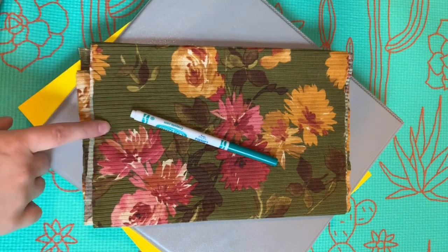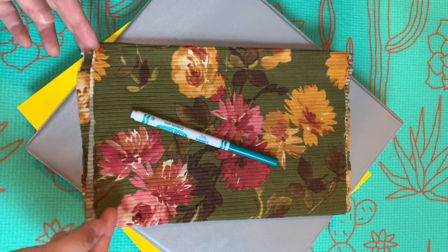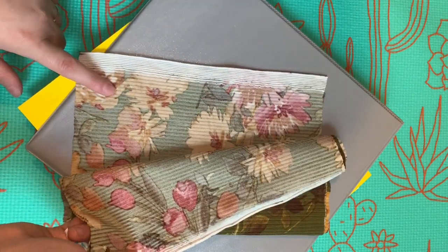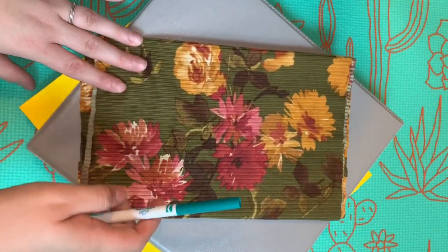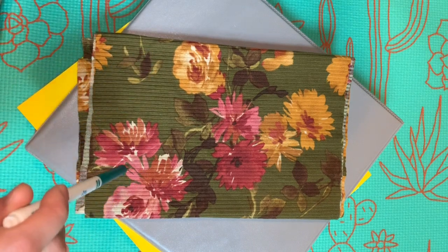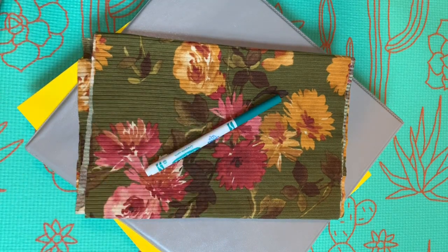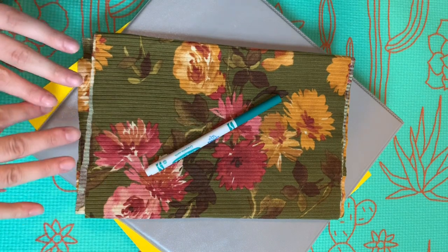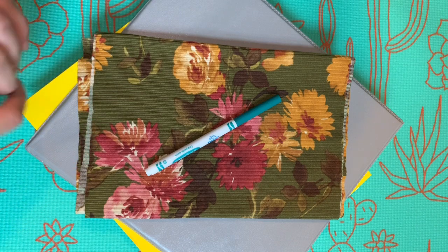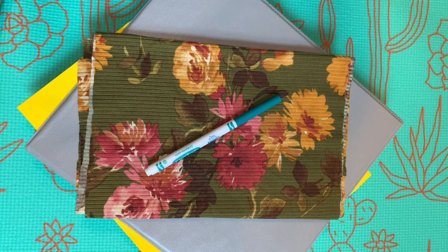What we are going to be doing today is tracing out patterns on this fabric. This is a quarter of a yard of knit that I got from Joann's. We are going to draw out as many patterns as we can and see how many we can get out of here.